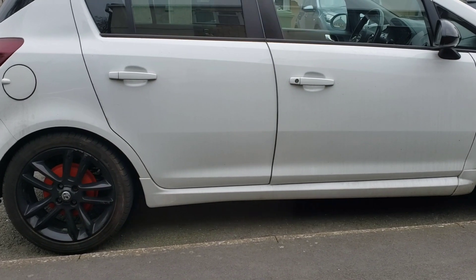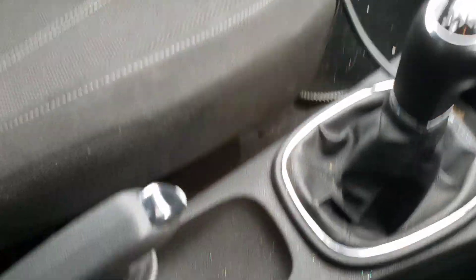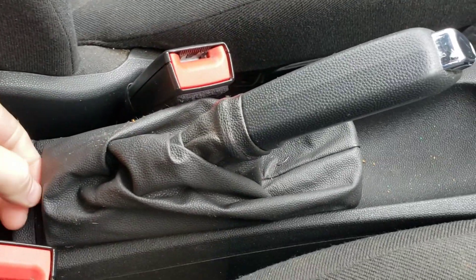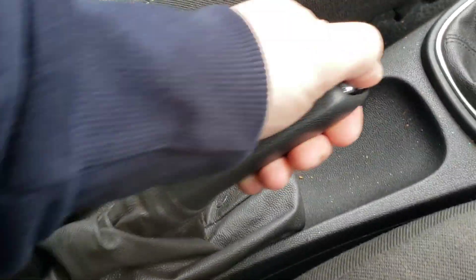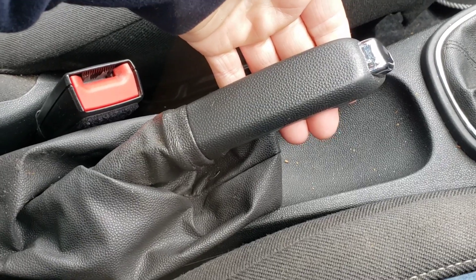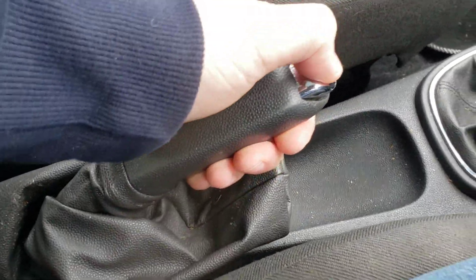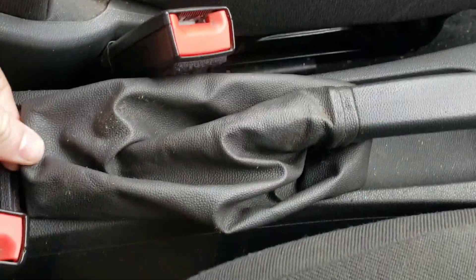So here we go. If we come to this part here, all we have to do - I'll actually show you how many clicks it's got first. As you can see, it's one, two, three, four, five, six, seven, eight, nine - it is about 15 to 16 clicks altogether.